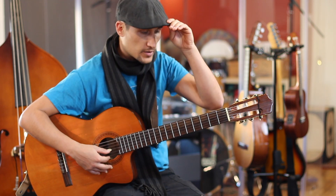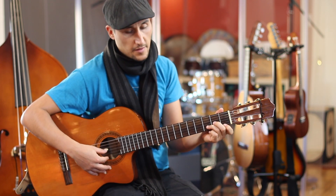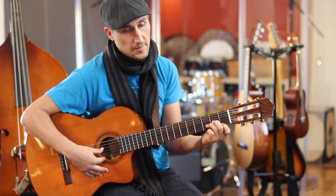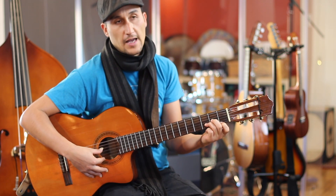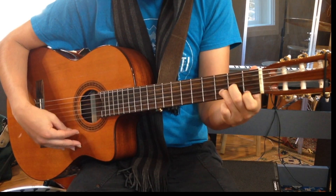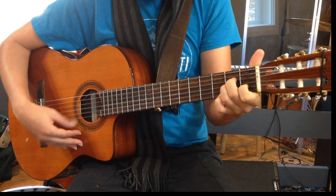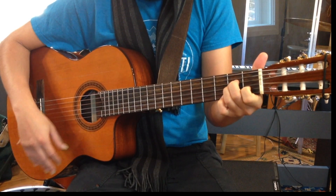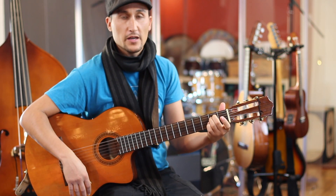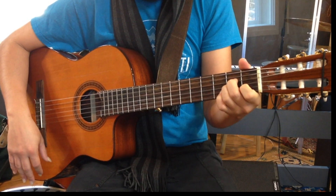A good way to start working on your transitions is to think of a constant rhythm. In 4/4, strum the first two beats and then use counts three and four to transition to the next chord — so: 1, 2, 3, 4.